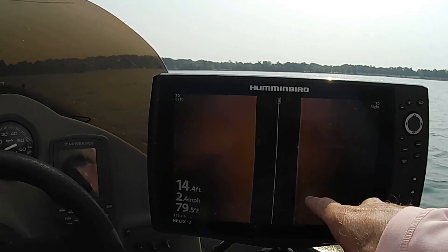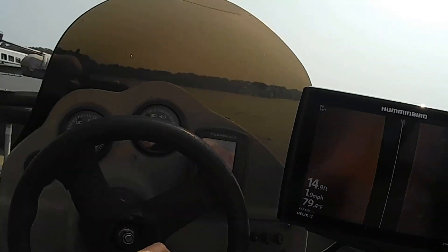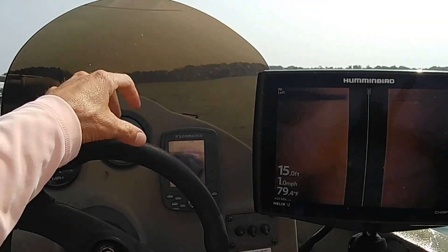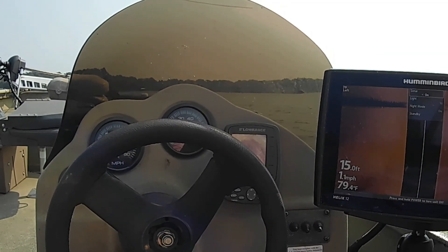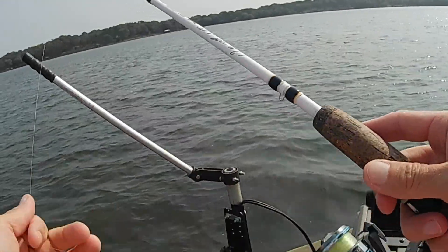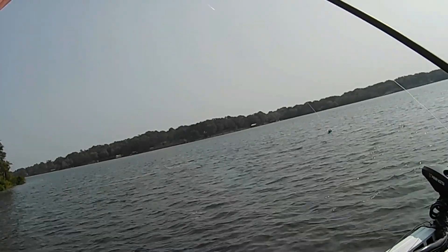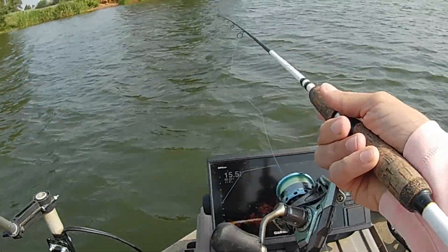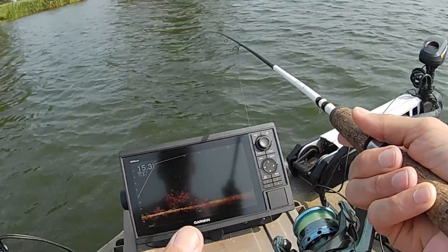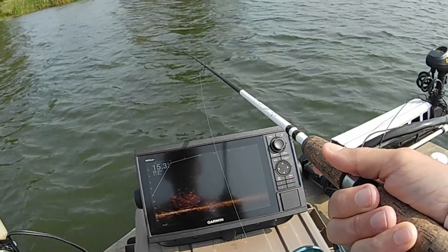Looky here, there's a brush pile right there. We're going to fling the LiveScope overboard and see if we can find us a fish to catch out of that real fast. Let me back up over it. We don't want to drain the batteries down. I don't even have any idea what color they might like here. I catch a bunch of them on this one right here on Lake Fork, so we're going to try it and see. What I'm seeing in this thing — it's kind of buried inside of it and nothing really all that big, to be honest with you.